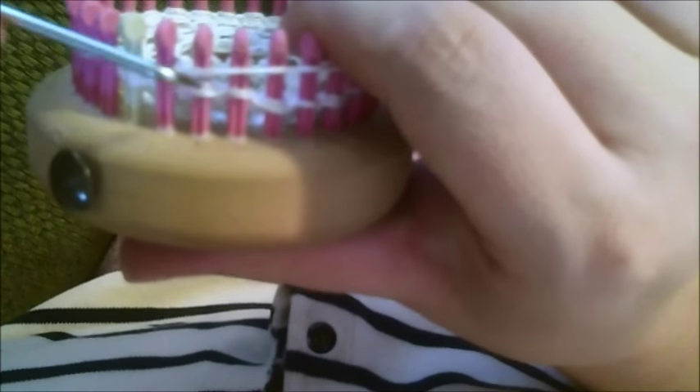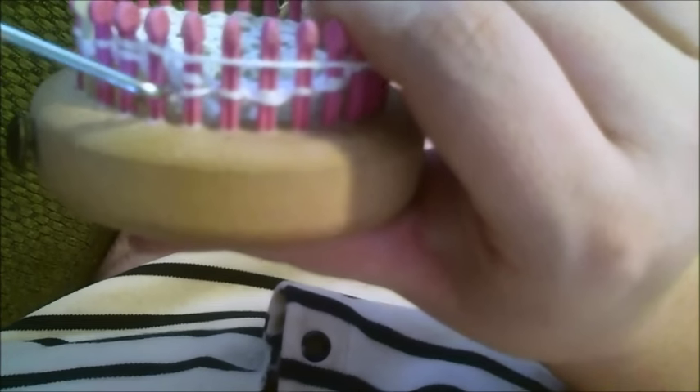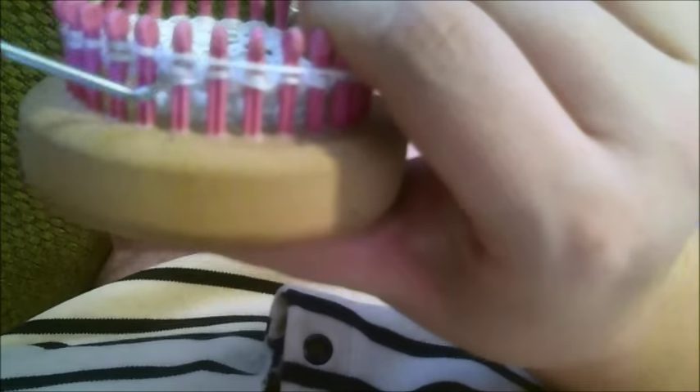In the pattern it says 'knit the slip.' In order to do that yarn over, you had to slip the stitch, and so that's why you only knit the slip stitch — you don't knit the yarn over. So it's going to say 'knit the slip,' and that's because you skipped that one.